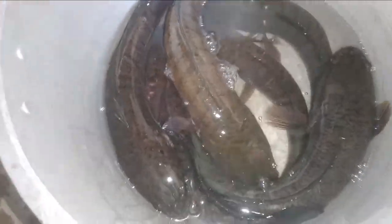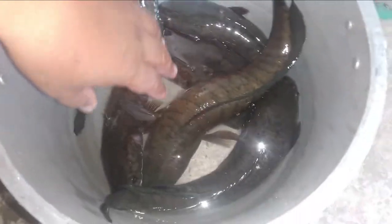Ang gagawin natin for today is ipitrito lang natin sya pero ng buhay. Ipitrito natin sya habang buhay sya.